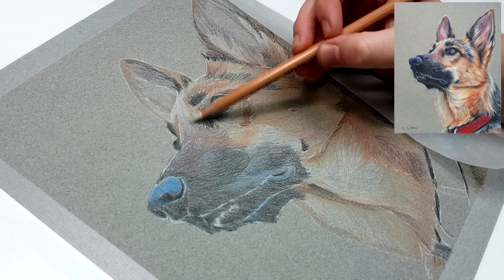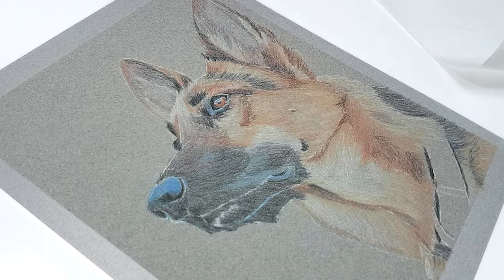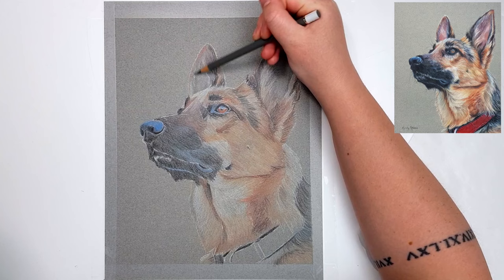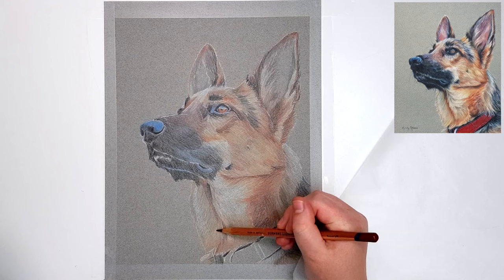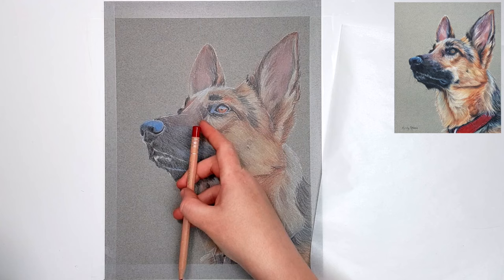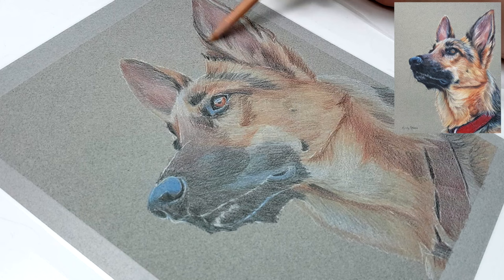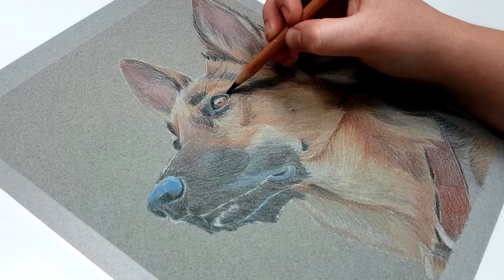Don't just go straight to gray or white for the highlights in black areas, because it can make the dog look older or like it has gray hairs. Black fur tends to reflect the other colors around it, so you'll probably find colors like blues, purples, or reds in the highlight areas — that will make it look a lot more natural and interesting. Even in the darkest areas I never just use black by itself. Some artists say you should never use black because it looks flat, recommending mixes like ultramarine blue and burnt umber. That works great for acrylics, oils, or watercolor, but for dry mediums like colored pencil and pastel, mixing other colors to make black isn't quite dark enough. So I use black a lot, but I always mix in other colors — blues, reds, and purples.